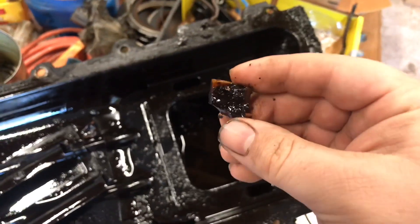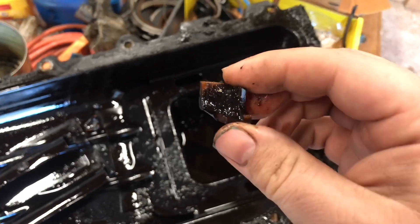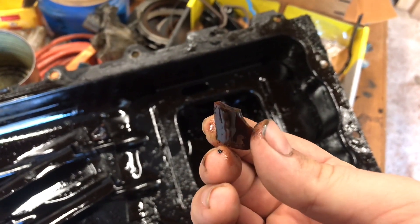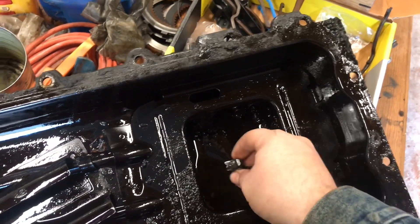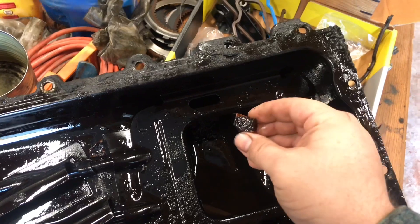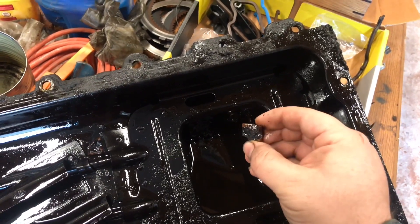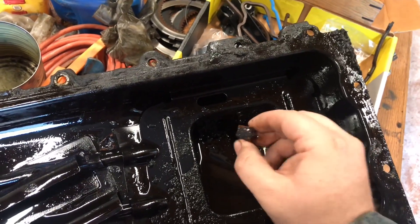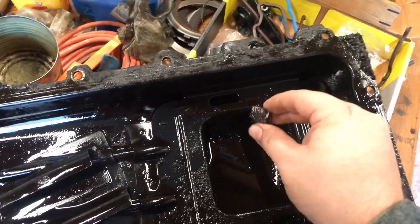This one here has 291, 292 thousand miles. These 4.6s run forever — they are really good motors. This one was still running good, but every once in a while the oil pressure light would come on and then go away. That was because these pieces were floating around down in here and getting sucked up to the oil pump pickup tube, cutting off oil pressure.